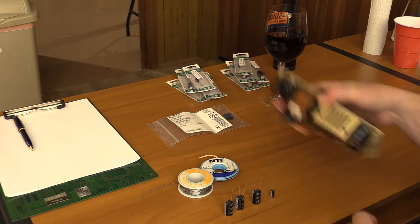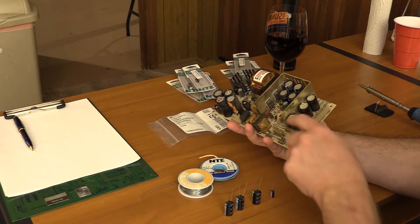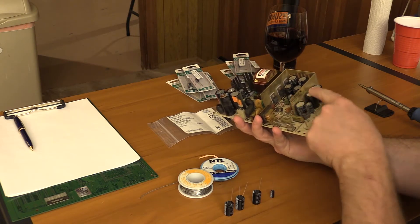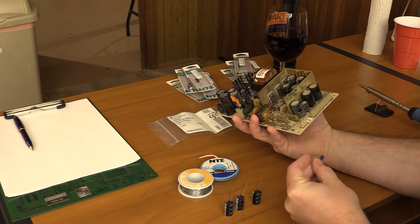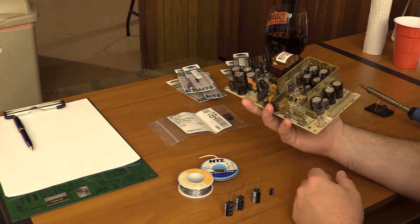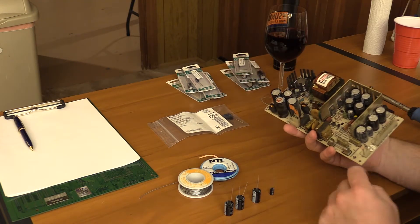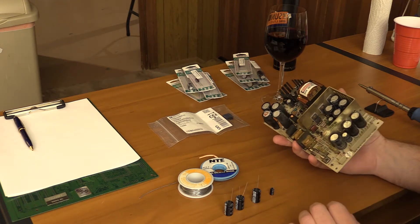As we start, I've got the first four. These are all 16 volt 20 microfarad, and this one is a 25 volt 100 microfarad. They didn't have a 25 volt 100, but they did have a 35 volt rated at the same temperature, so that's what it is. I'm going to pull these out, put these in, minding the polarity. I do have a picture of this in case I lose track.